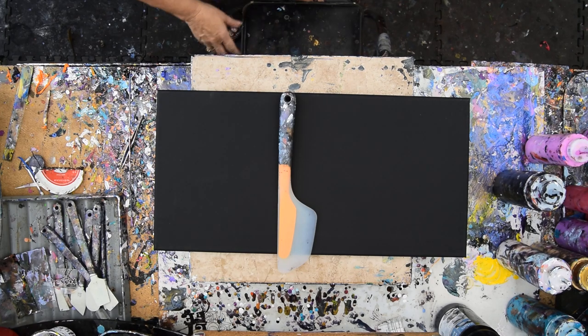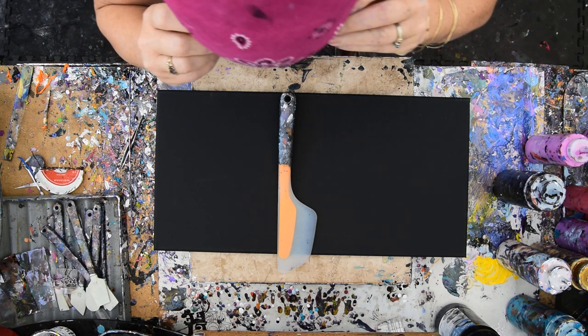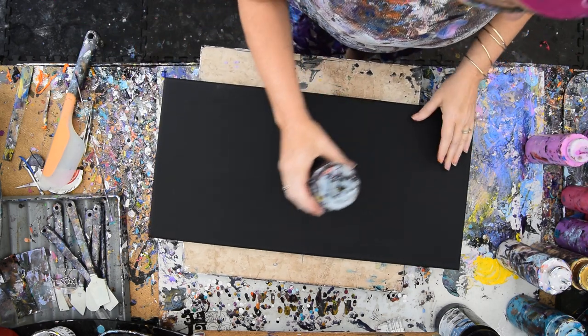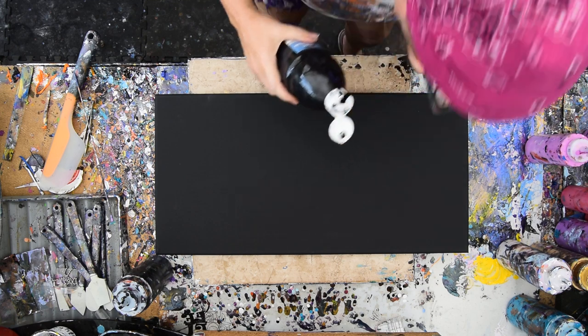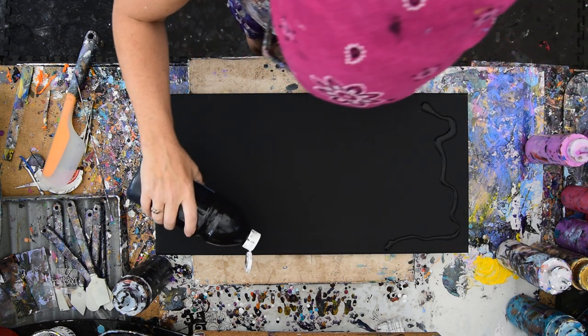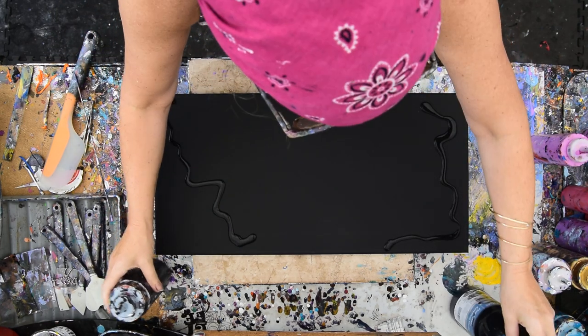It's Priscilla Batsell in Spring Hill, Florida at Expressionist Art Studio Gallery in the backyard, and that is a 12 by 24 inch canvas. I have my glasses and I have some strange ideas that are going to start with black near the ends of my canvas, and not necessarily evenly. I think the less even the better, or the more organic it will wind up.